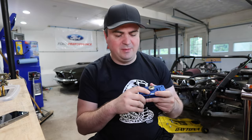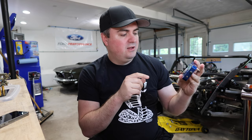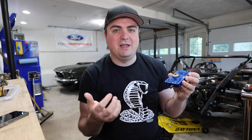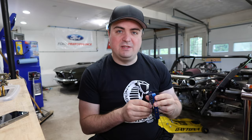When I swapped that over, I noticed the power valve itself wasn't sealing against the metering block. So I took everything apart and I could clearly see on the gasket there was a little line of where this had actually occurred. I took it apart, replaced the power valve, and it seems to be okay.